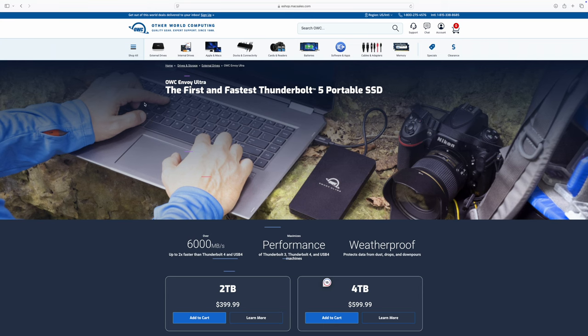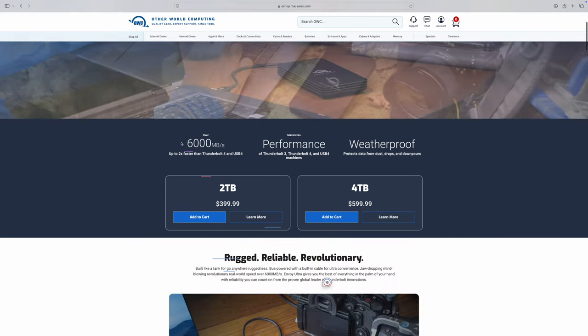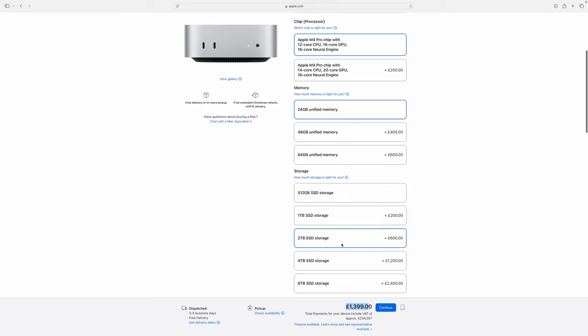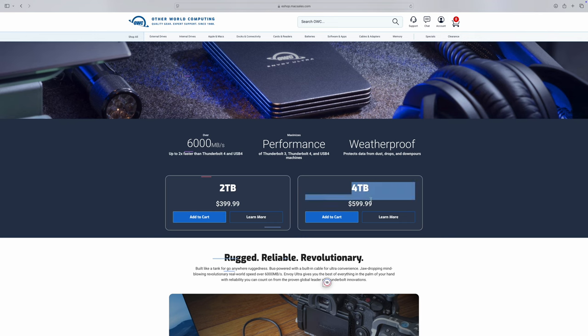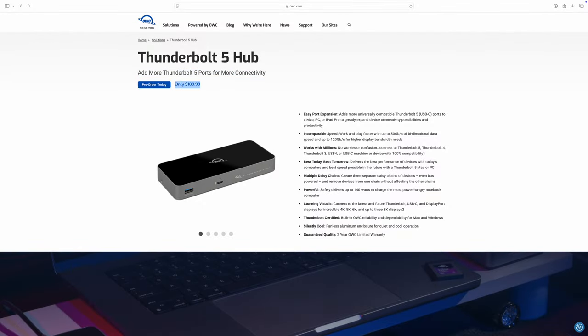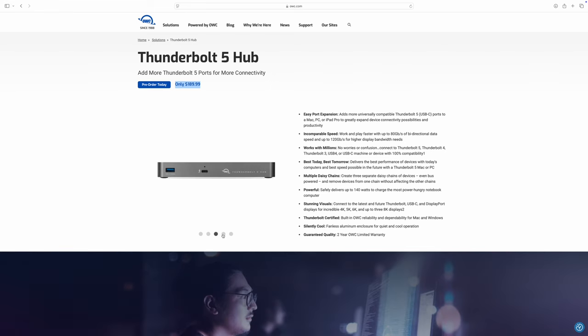In one of my other videos about Thunderbolt 5, I said Apple had stolen a march and that other third-party manufacturers were sure to catch up — and that is happening. OWC seem to be catching up very quickly. They've got a Thunderbolt 5 Envoy Ultra SSD — 2TB for $399 where Apple would charge $600, or a 4TB version for $599 where Apple would charge $1,200. They're quoting transfer speeds of 6,000 megabits per second. OWC also have a Thunderbolt 5 hub giving you four extra Thunderbolt 5 ports. I've left links for both in the description — I'm not making a penny from them, I just thought I'd share them.